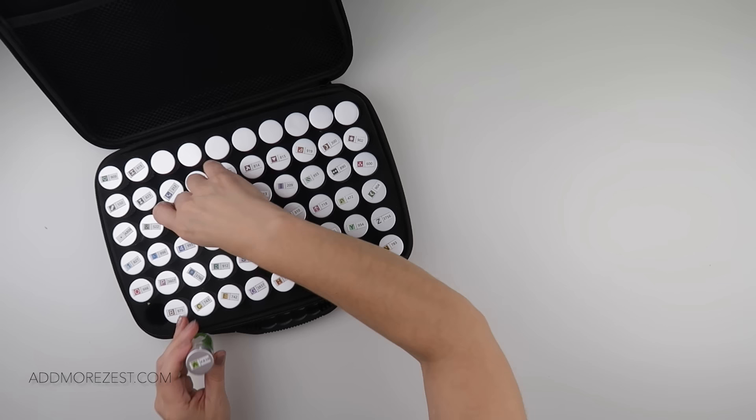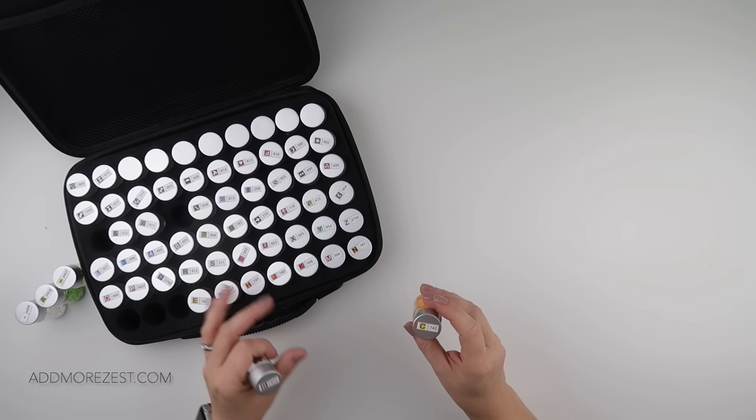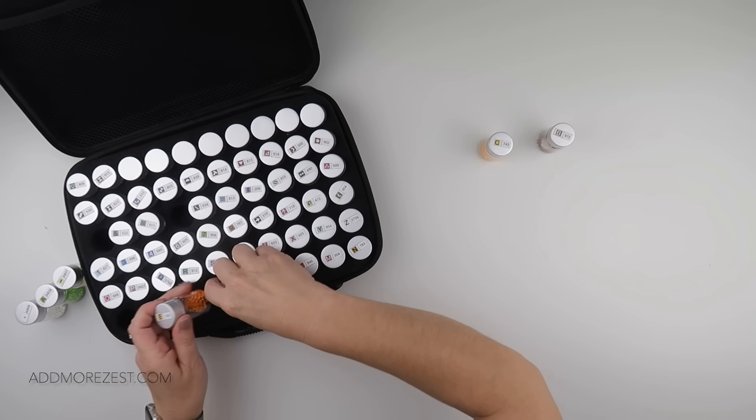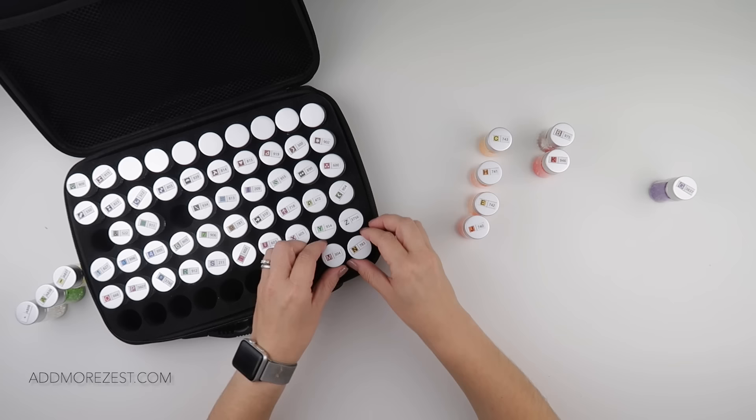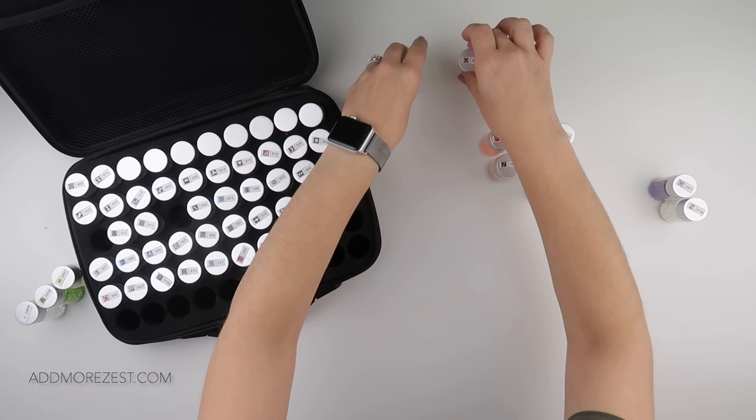First things first, I had — was it just two babies? I think it may have just been two — no, three, potentially more. I popped these into an order that made sense for me while doing the diamond painting, but in turn they are not in DMC order for putting them away. So I'm going to take all of them out and get them into DMC order, or at least roughly into DMC order.